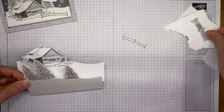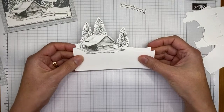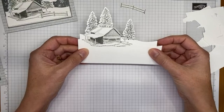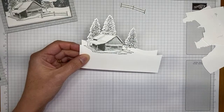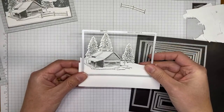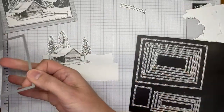Now I'm going to layer these pieces one on top of the other, holding them in place where I want them. You'll notice two separate snow hills — one for the cabin and one for the trees. I'm moving them around to figure out exactly where I want them on the card front. Then I'll take the second largest Stitched Rectangle die and place it over the top to run both pieces through the die cutter at the same time.